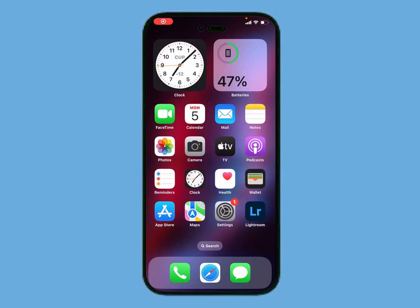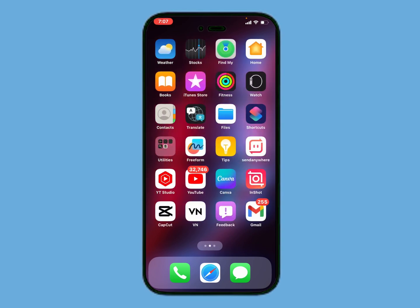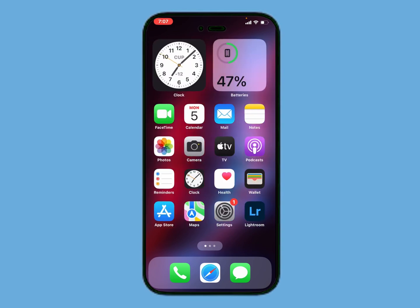Hello friends, welcome back to my YouTube channel. This is Bilal and you are watching the iApple Solutions YouTube channel. In this video I am going to show you how to change your Apple ID password on iPhone, iPad, and iPod Touch.